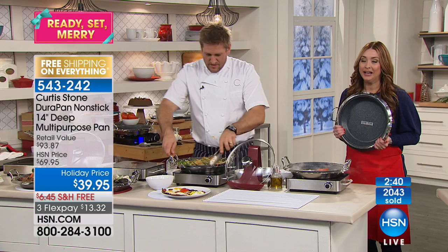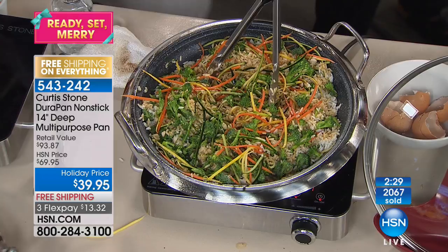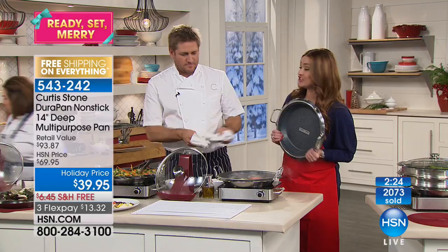You're going to love that you paid $39.95 and not $69.95. In our last couple of moments, Carol in Pennsylvania is joining us. Say hello to Chef Curtis Stone. Carol thanks him so much for these pans, and he asks if she already has some DuraPans at home.